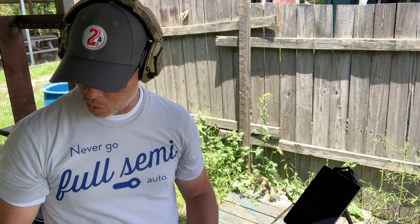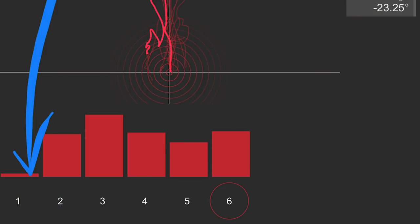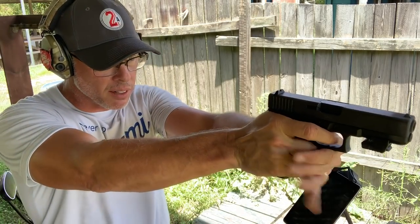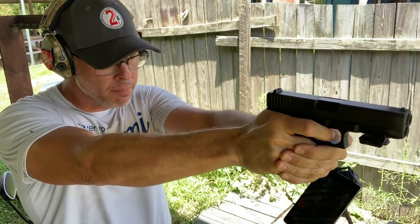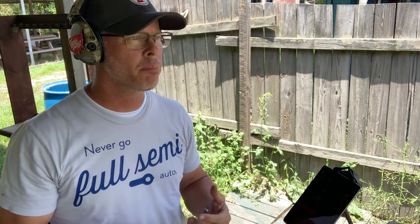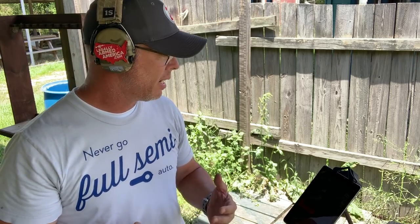Looks like it registered the first one as me putting the Mantis onto the rail — got to watch for those false positives, it's showing six rounds when I only fired five. It was probably the slide going forward, so I'll put the slide forward first, then reset the Mantis system and start over. This should do it — five shots instead of six. This is the .40 by the way. Five shots — that time it's correct. We'll take this data into the studio and analyze the human involvement in recoil management versus the Ransom Rest.